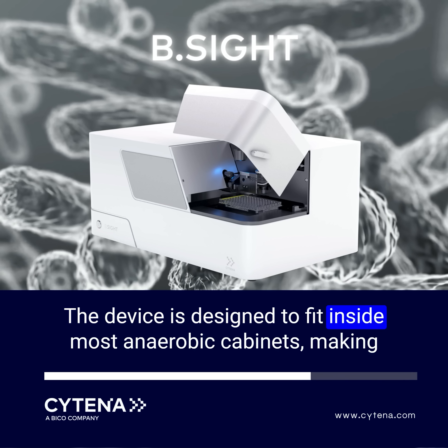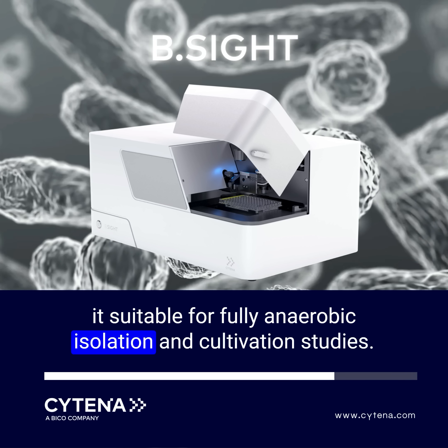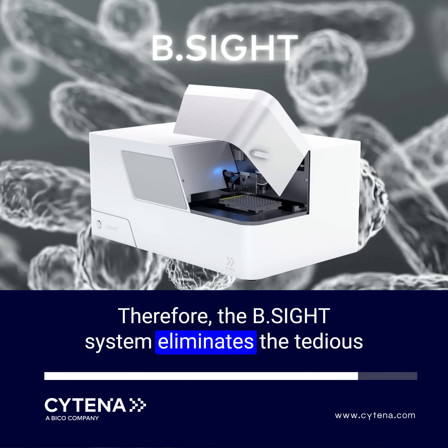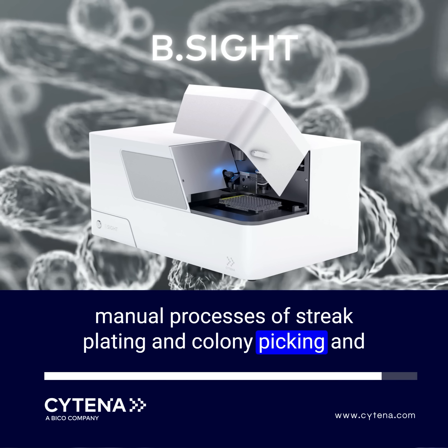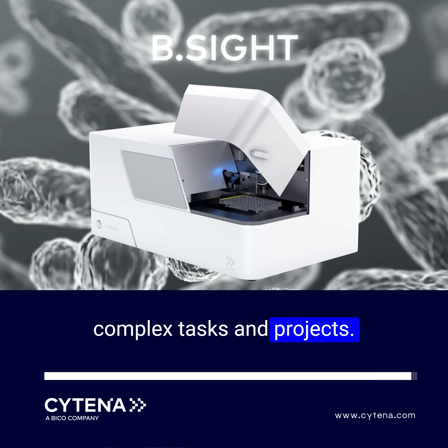The device is designed to fit inside most anaerobic cabinets, making it suitable for fully anaerobic isolation and cultivation studies. Therefore, the B-Site system eliminates the tedious manual processes of streak plating and colony picking and increases throughput, enabling researchers to focus on more complex tasks and projects.